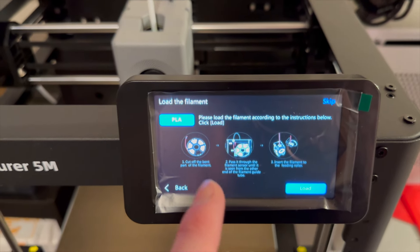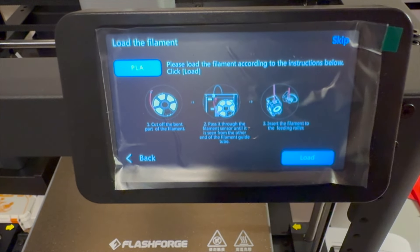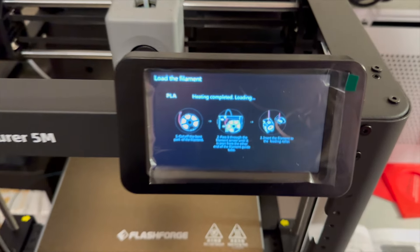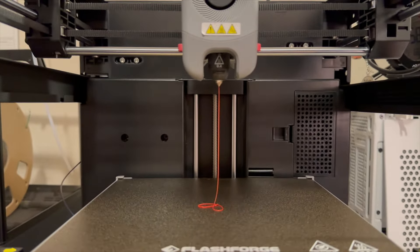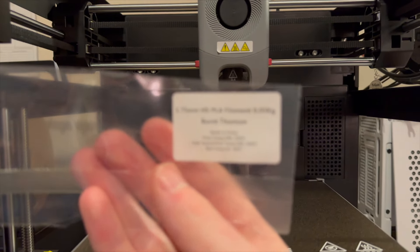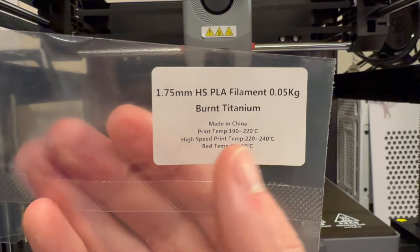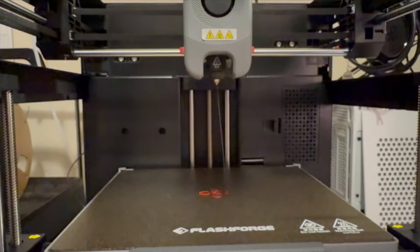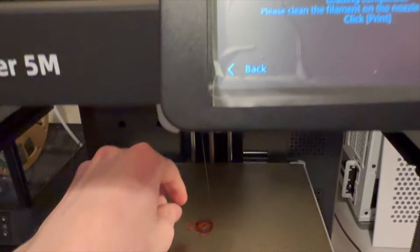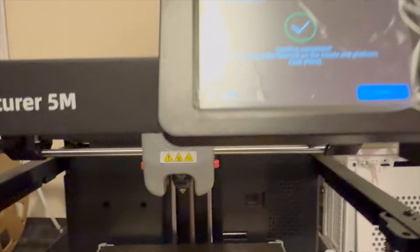It finished and had a FlashForge logo on screen — I missed recording it. The menu talks about loading filament: cut off the filament, pass it through the filament sensor, and insert into the feeding roller. It's heated up and extruding — the test filament they gave me is blue, it says 'burnt titanium.' Loading complete. Let's clear off this stuff and start a print — it looks like it's going to print a cube.